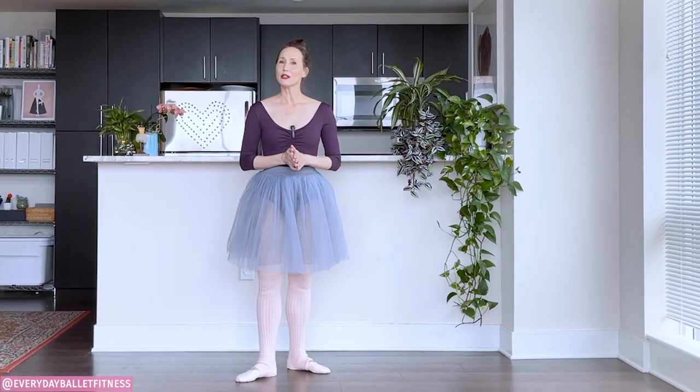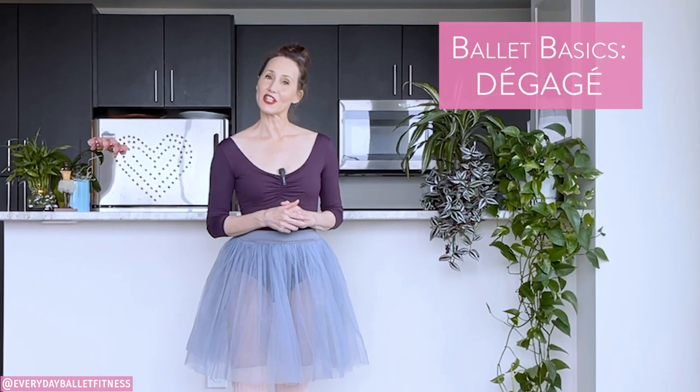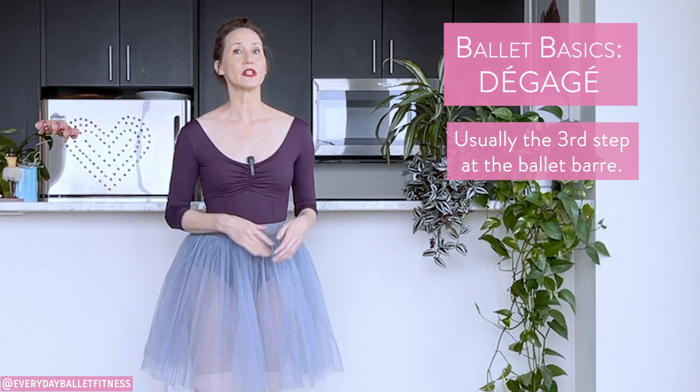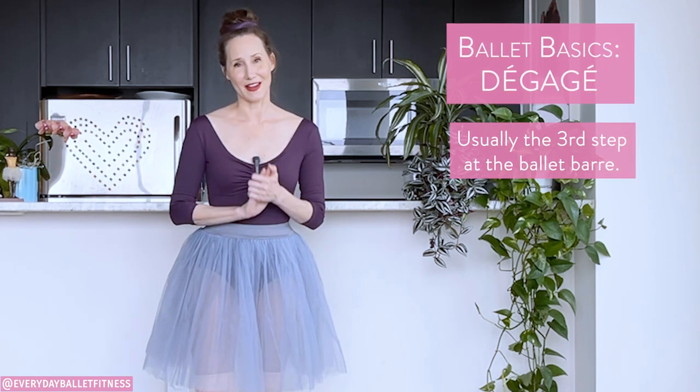In this video we're gonna learn more about one of the most important steps of ballet. It's called a degage and it's usually done third in a ballet barre — we have plies, tendus, and then degages. It's one of those steps that really sets us up for some more complex steps later on in our ballet technique. We'll have a tutorial followed by an exercise so you can put those training tips into motion.